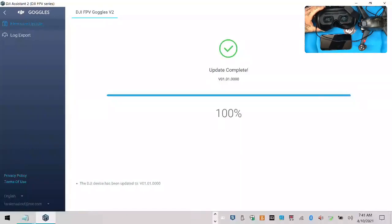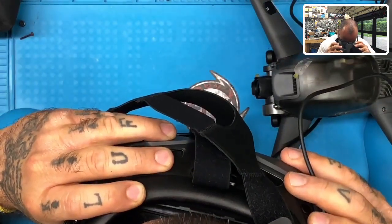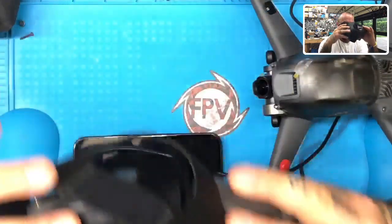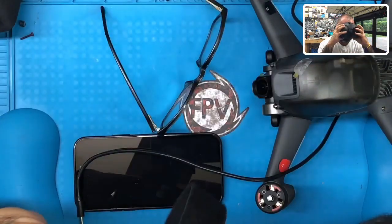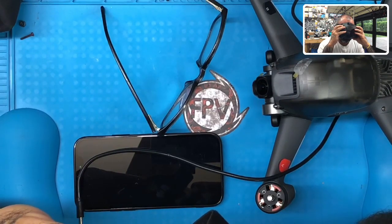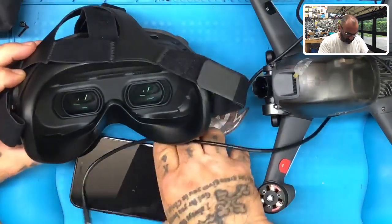It says we're a hundred percent done. Let's go back, let's close out. Now what we're going to do is go to our goggles and make sure. Let's power it down, go ahead and power back up. And I will tell you if it looks normal. We have a screen here — let me see if I can show you this. This is kind of doesn't make much sense, but let me just show you what I'm looking at.